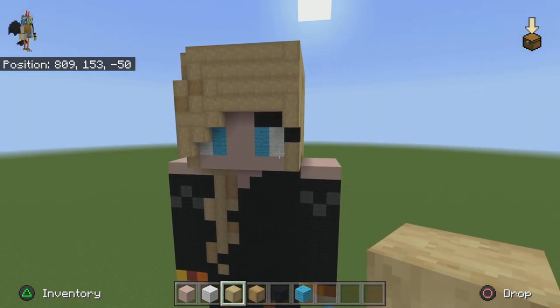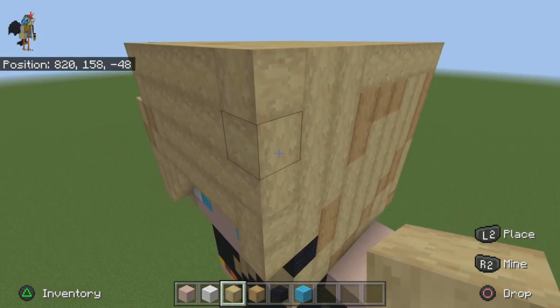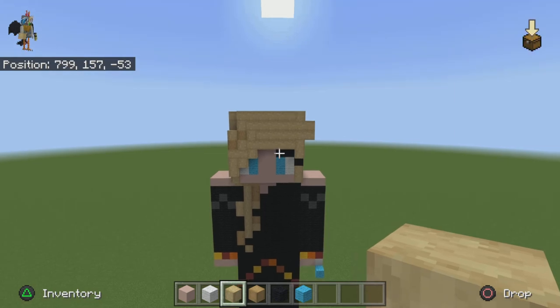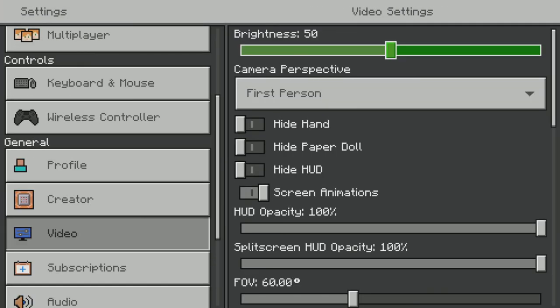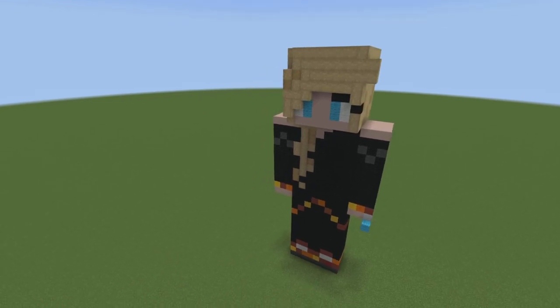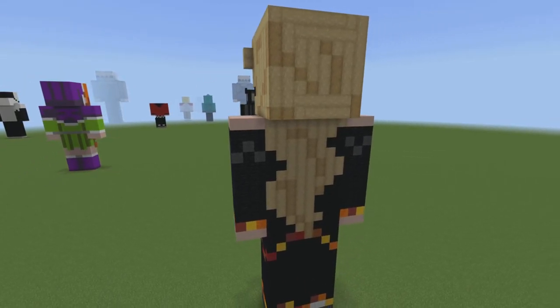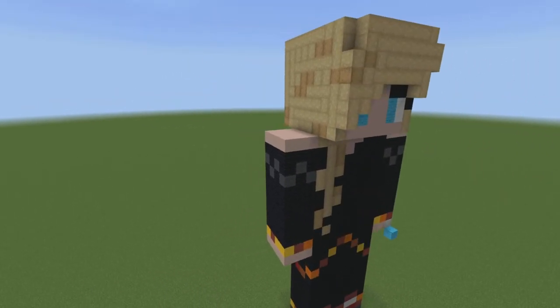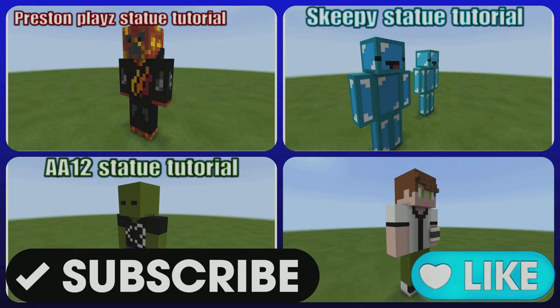She also has this detail: come up to the top of this block right here, then go down by one and place two blocks going like that. That is all the detail on Brianna. After you have done that, you are completely done with your Brianna statue. Sorry it was such a long video — it's due to the fact she has so much detail. Thank you guys for all your support and I will see you guys next time.